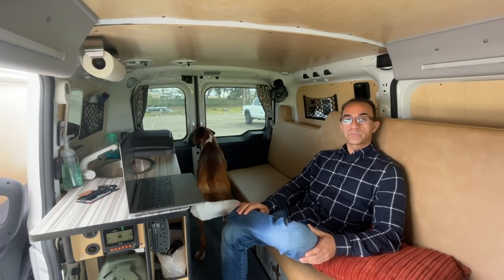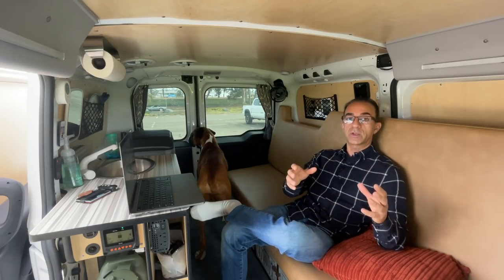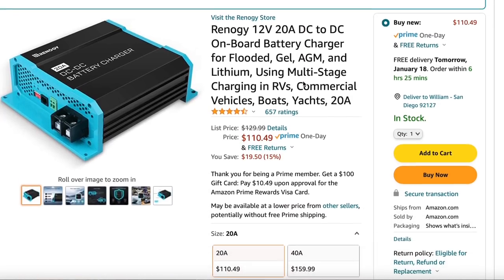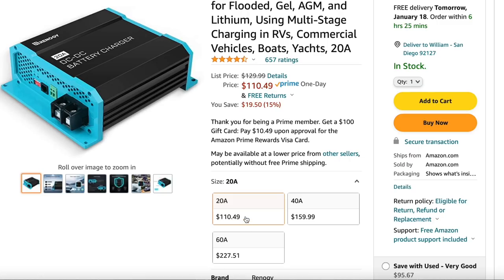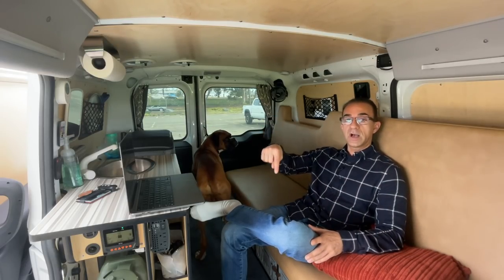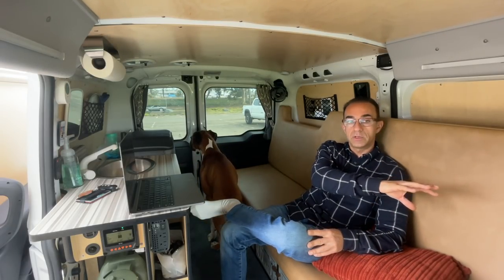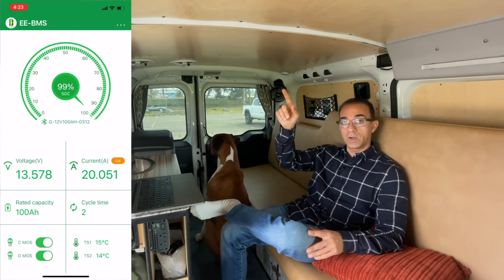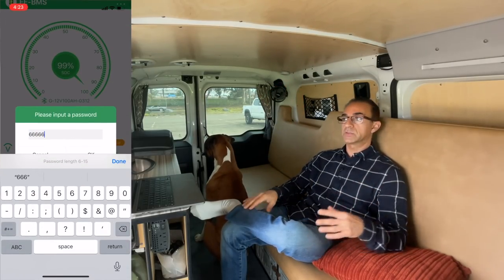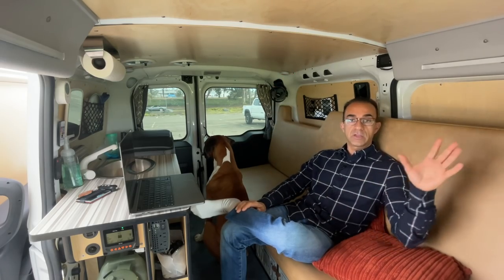The DC-to-DC charge controller is not on all the time — it only activates when the ignition is on, drawing power from the alternator and sending it directly to the house battery. The one I got is the Renogy 20 amp DC-to-DC charge controller, which sends 20 amps to the house battery. If my figures are correct, 20 amps equals roughly 200 watts. So with 200 watts from the alternator and 220 watts from solar, you won't always get the full 220, but theoretically you get close.